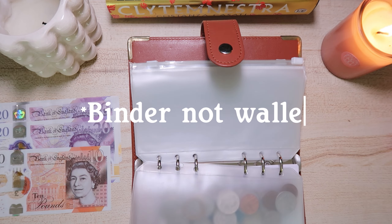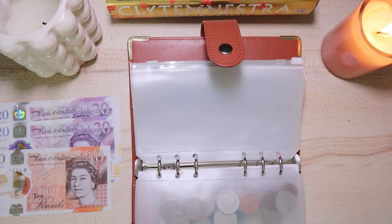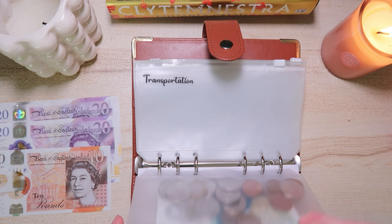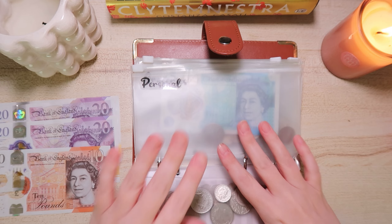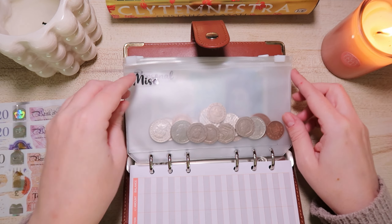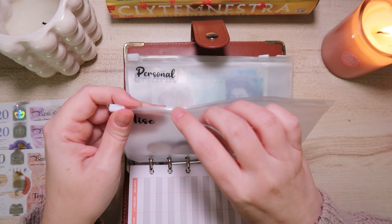I'm going to be starting a brand new wallet specifically for longer-term cash stuffing, because most of these are for everyday spending. It makes sense to be able to separate them. I haven't done a cash stuffing video for a few weeks, so let's crack on with it.